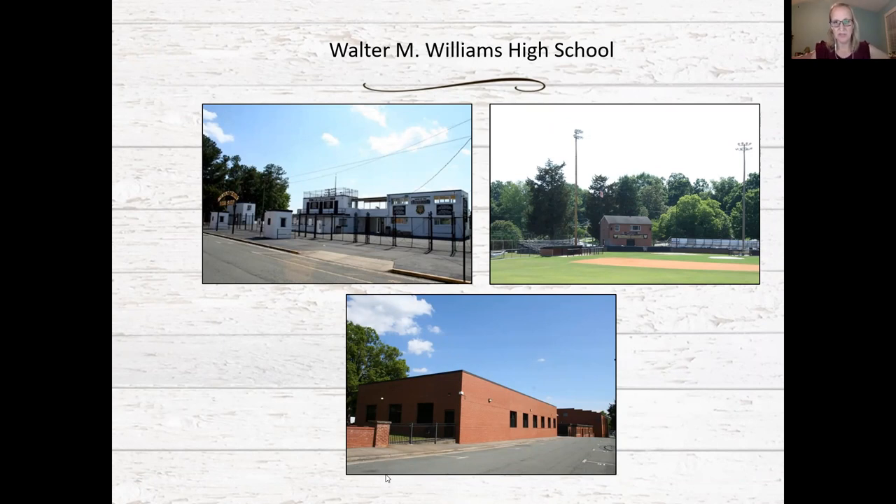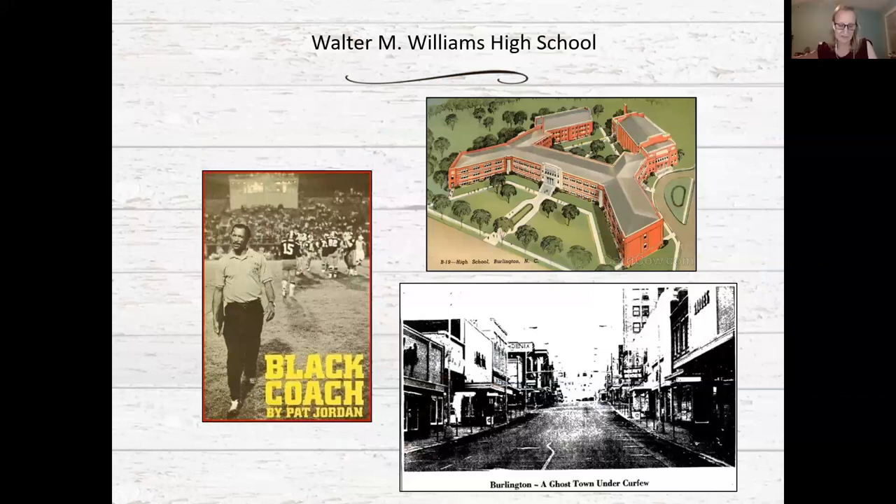The school served an important role in school integration and the broader civil rights movement in Burlington. It was constructed to educate white students, while Jordan Sellers High School in northeast Burlington served the black students. As late as 1968, the district had failed to make significant progress towards school integration, while the school board began construction of Hugh M. Cummings High School, an integrated school which would replace Sellers High School.